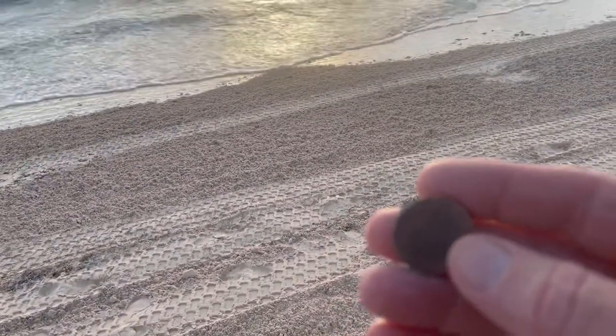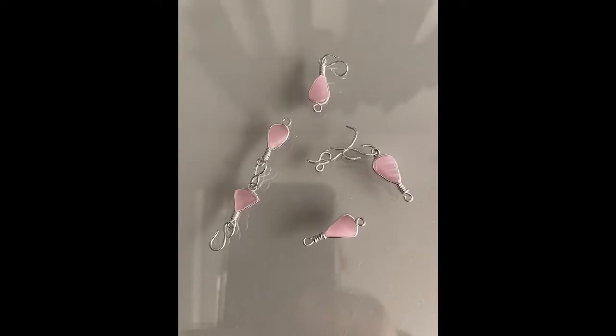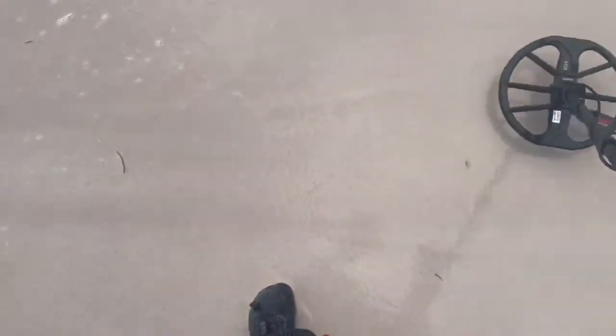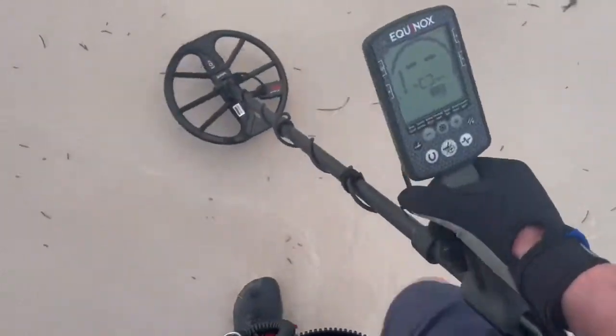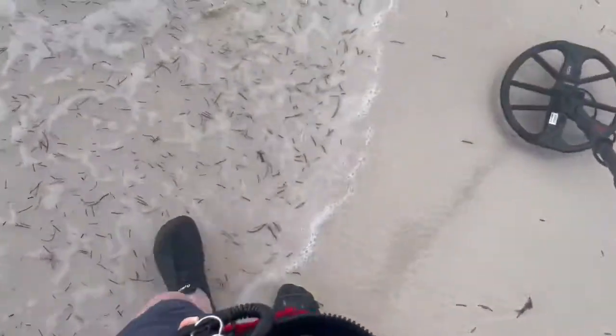So I'm going to get at it and see what we can find. I'm working this water — I don't know what they call it — where the waves kind of break off. Found two U.S. coins so far, both dimes, one foreign coin, and then that coin I showed you earlier.